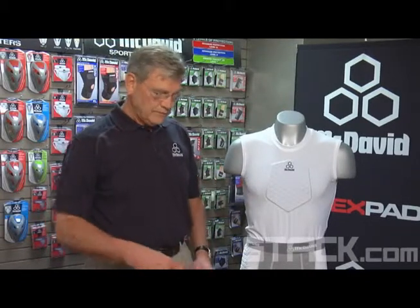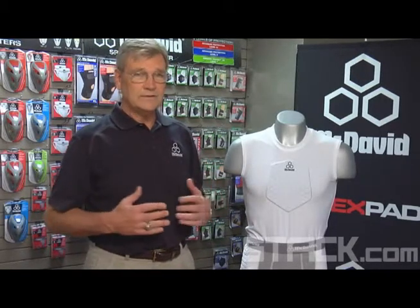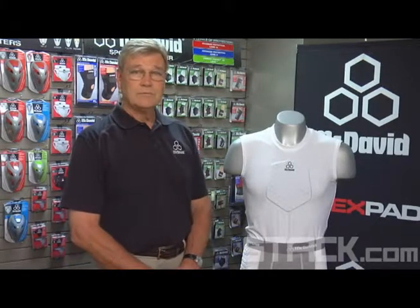The benefit of the sternum shirt being hex pad is that it also absorbs the blow and gives a sense of confidence, but the main thing with youth — with small kids — is that it's totally unobtrusive. You don't even see it underneath the jersey. So those are our two most popular products.